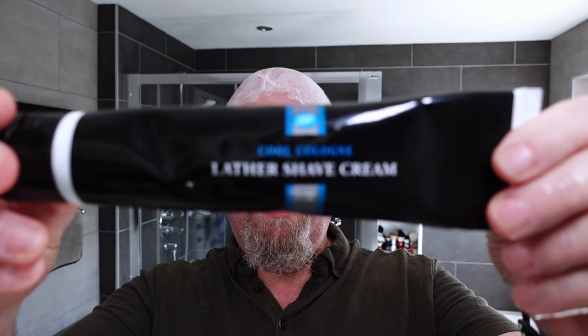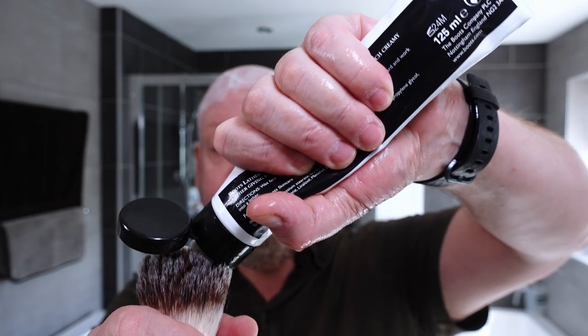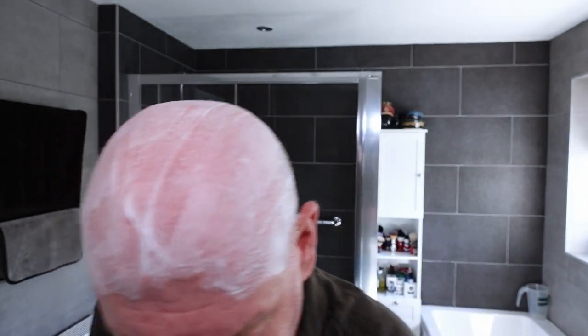So that's the pre-shave. I've got Boots Cool Cologne Lather Shave Cream — if I remember correctly, this is slightly mentholated. I'm speaking mainly to Tony now, but for all of you: synthetic is the way to go when you first start out. Don't bother with boar brushes or anything like that unless you know what you're doing, because they take a while to wear in and they can actually put you off using a brush. With a synthetic, you just wet and go — no problem at all.